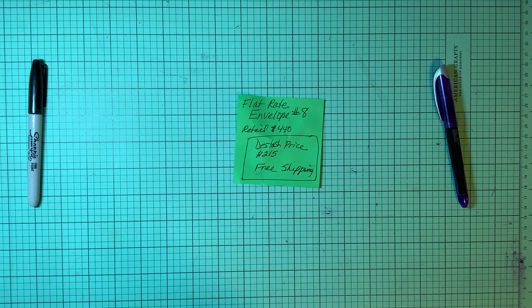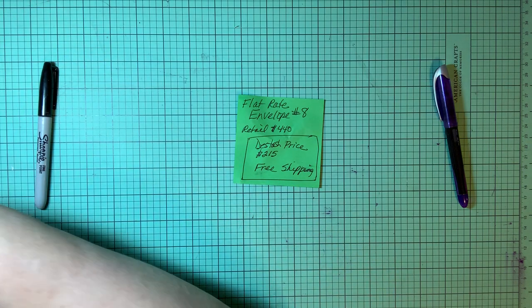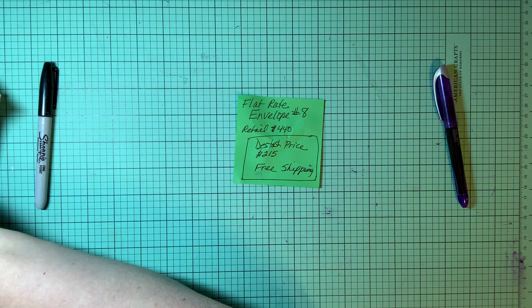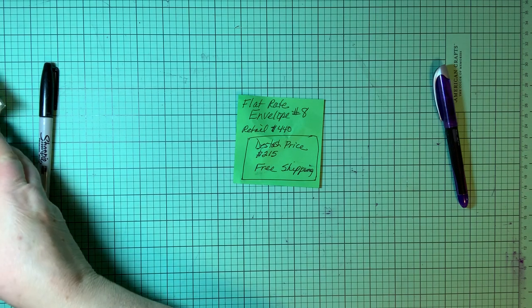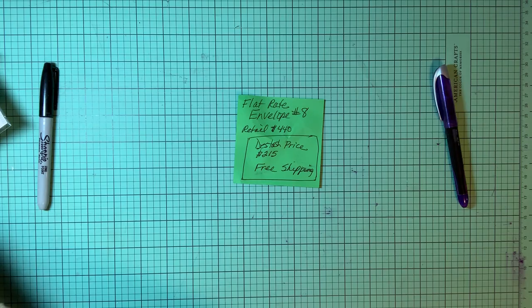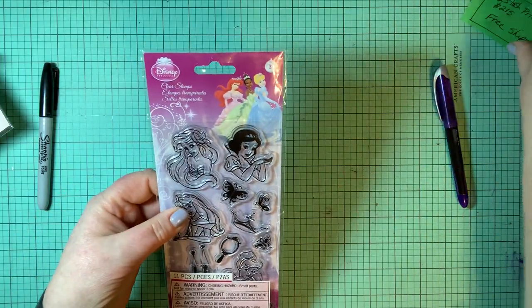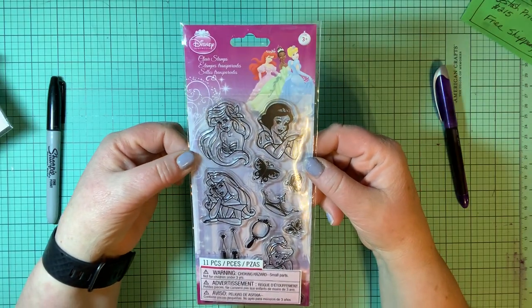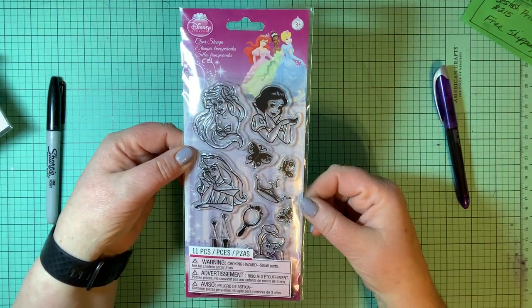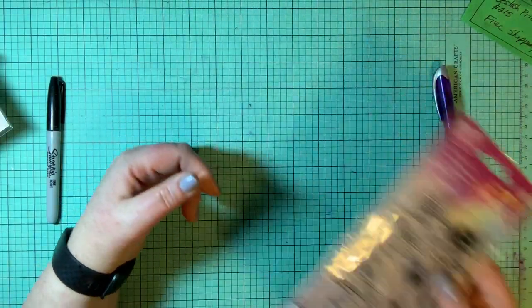Here's the last one for this video — this is flat rate envelope number eight. This is the one that is full of Disney, plus all kinds of good stuff. We'll start out with a Disney stamp set — there are 11 pieces and this is the Disney princesses. You can see them all — crowns and butterflies and a mirror. The Disney princesses.